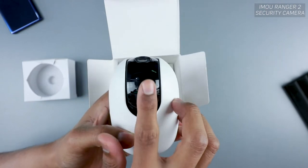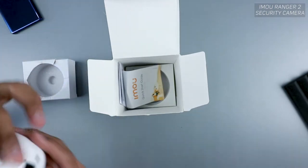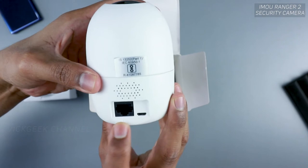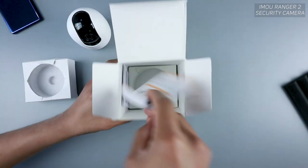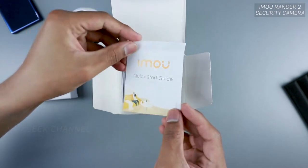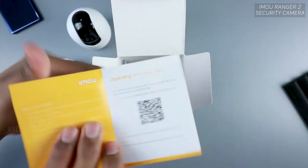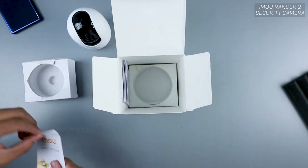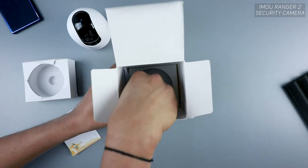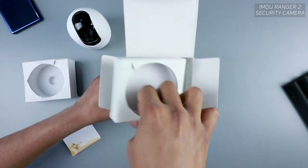If you just tilt it up you'll find the micro SD card slot, and there is also a reset button. On the back there is an Ethernet port and also a micro USB port. The quick start guide is in the box as well, showing what's in the box and how to start connecting. There is also a protective base here, which is always nice for the camera itself.